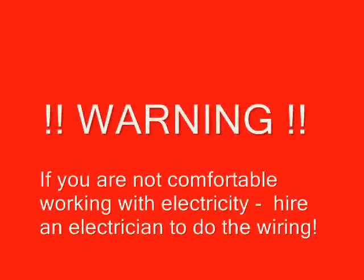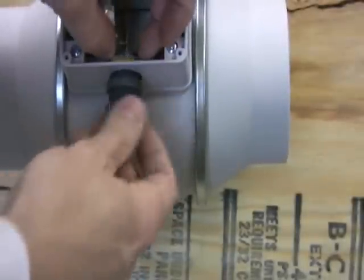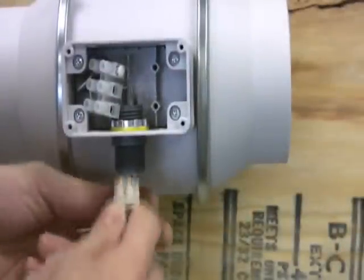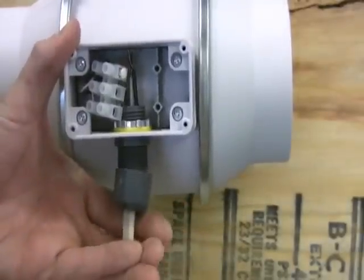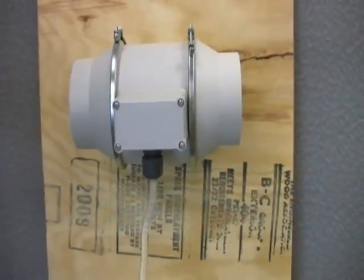Warning: if you're not comfortable working with electricity, hire an electrician to do the wiring of the fan. We're going to use a cord connector with strain relief to do our electrical here, and we just thread the Romex up through the connector. There is a wiring block on the inside of the box that makes it really easy to make the electrical connections. Once you're done with that, you just replace the cover and you're all set.